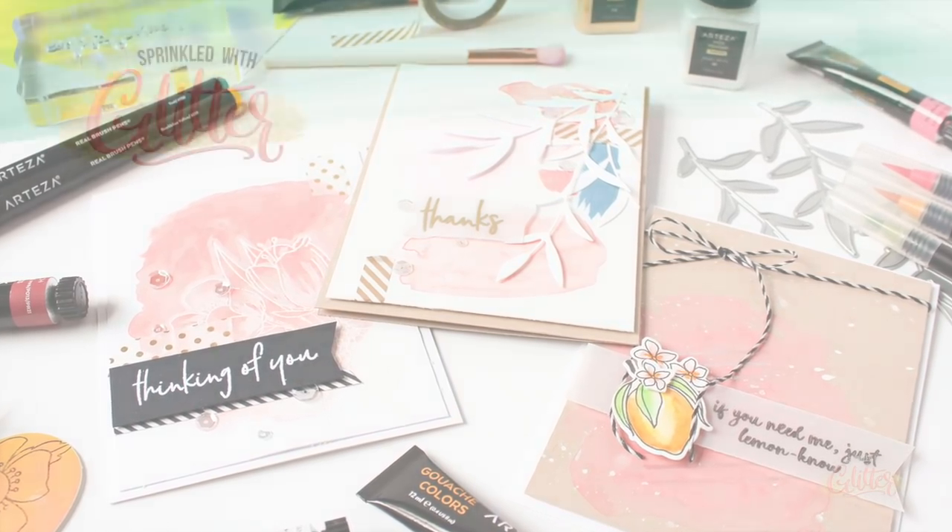Thanks for stopping by and hanging out with me today. I hope you enjoyed these projects — if you did, give this video a thumbs up and subscribe to my YouTube channel and turn on notifications so you won't miss any of my paper crafting and card making video tutorials. Thanks for watching, and until next time, I hope you have a fabulous day.